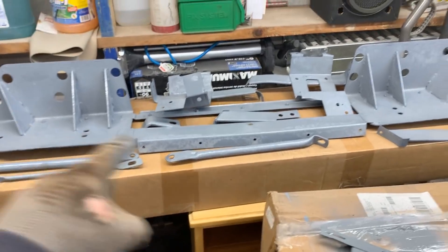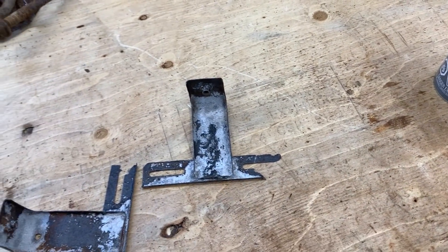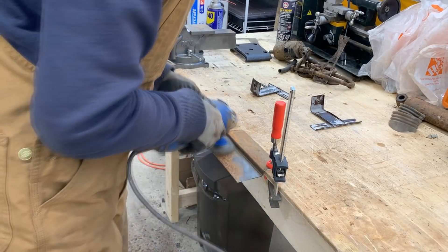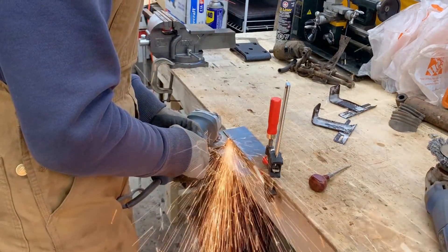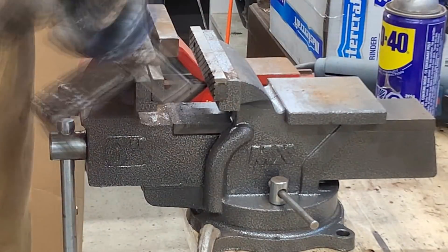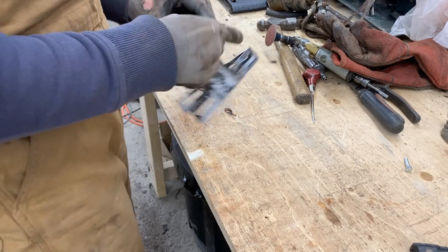These are painted — only the big part needs to be flipped and painted on the other side. Now let's repair these two: they need some touch-ups, missing some parts, and this one needs to be tacked as well because the nut is spinning. Well, look at that — almost like factory, isn't it? Just a little bit better. Time for paint.